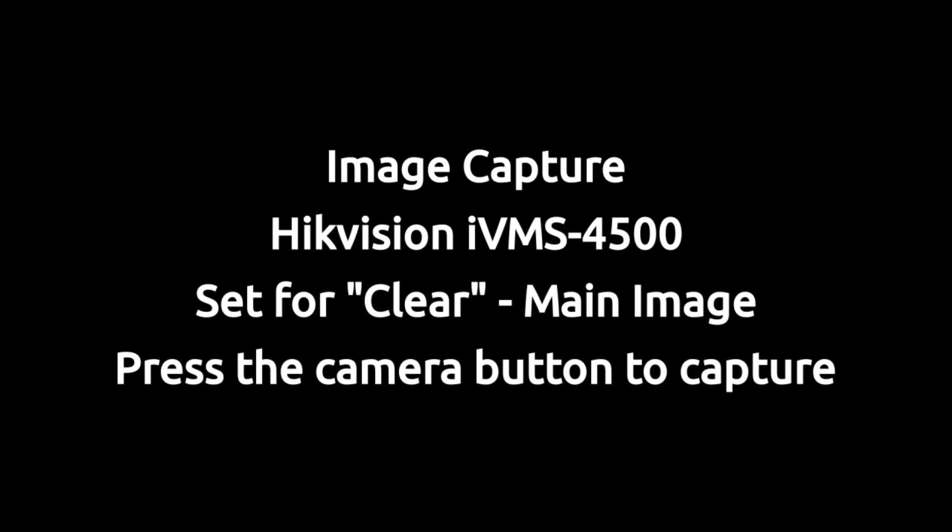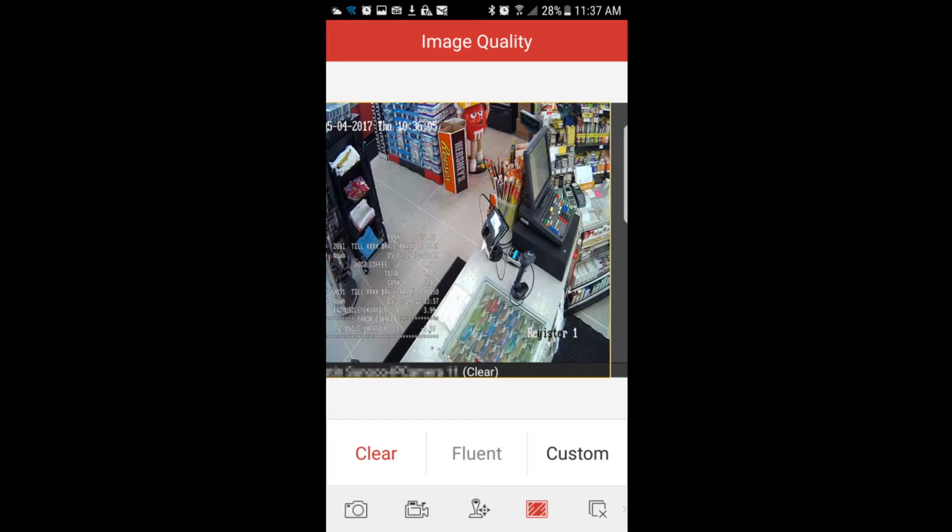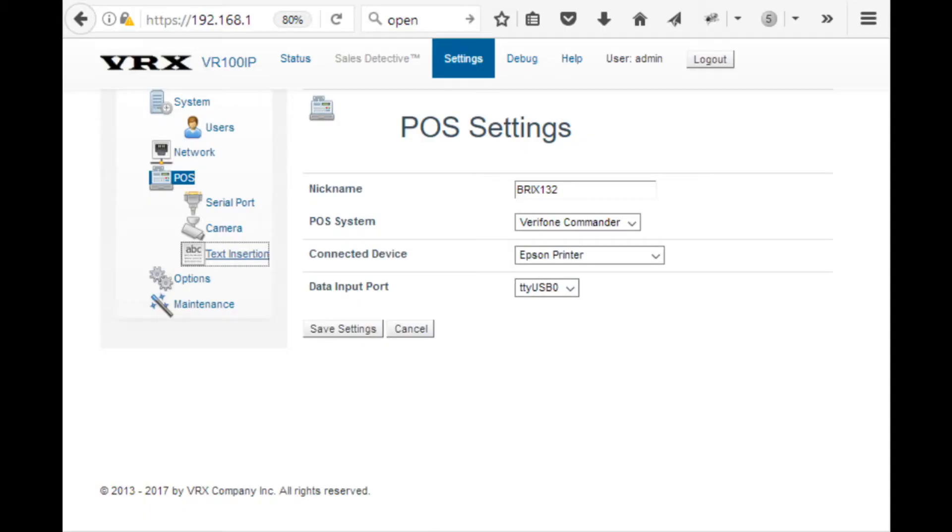We used a Hikvision smartphone application, the iVMS-4500 HD, on a Samsung Galaxy 7 smartphone to capture these screenshots. The images were captured at 1080p resolution, requiring the clear setting on the app. The text inserter was set for POS system type Verifone Commander.